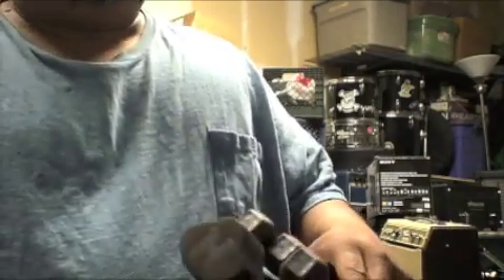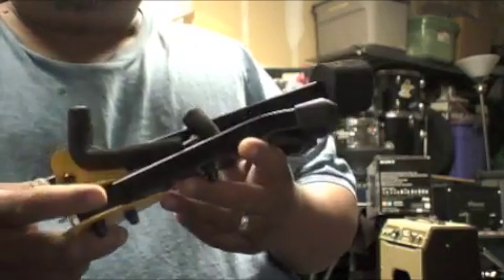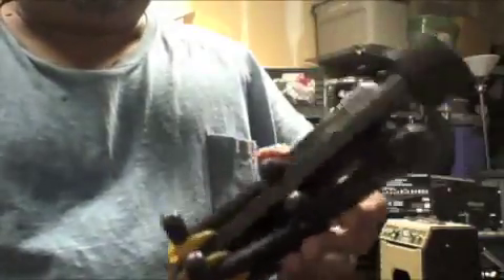It folds up into a nice compact form, as you can see here. And it's easy to put into a gig bag. Not only that, it weighs less than two pounds.